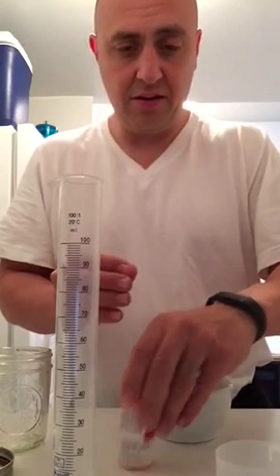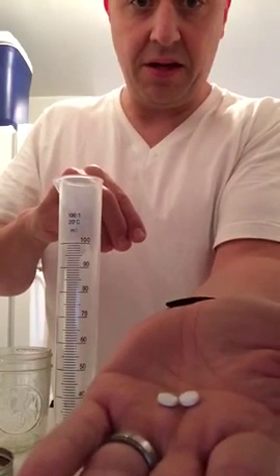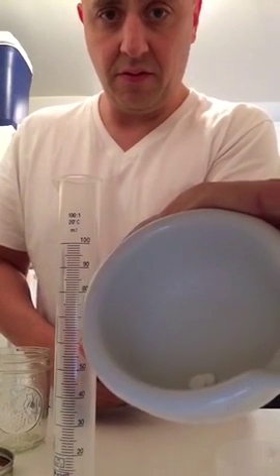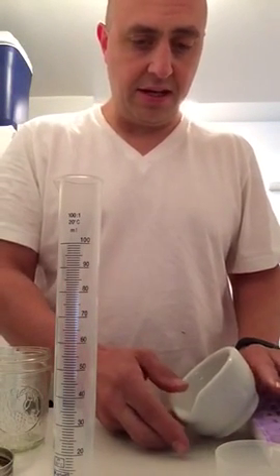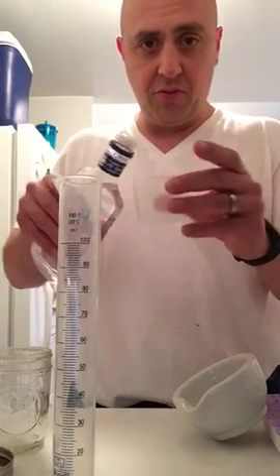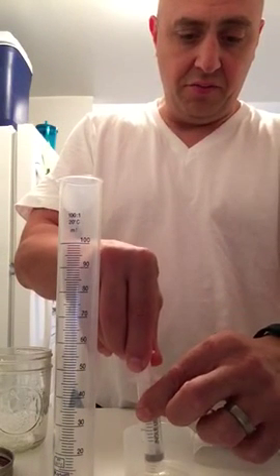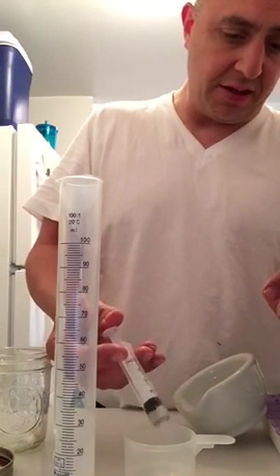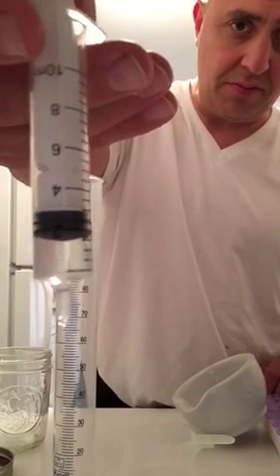Right now I'm titrating off of 4 milligrams, so I'm putting two 2-milligram tablets into the container. I lean it on its side so the alcohol covers the pill. Then I pour a little alcohol into a small container, draw up 2 milliliters in the syringe, and pour it right on top of those two tablets.